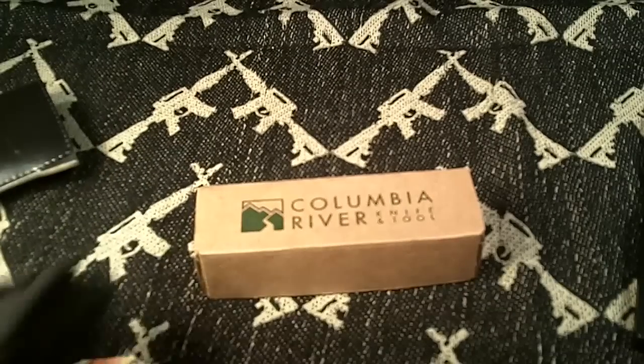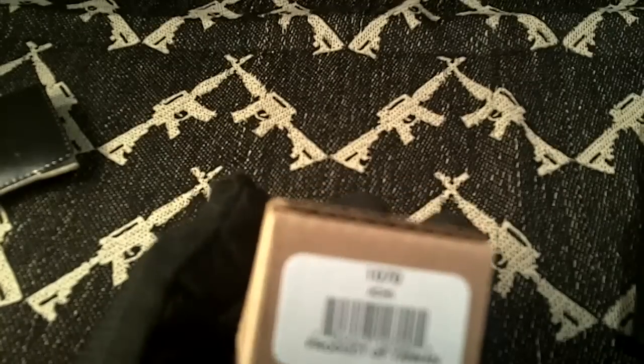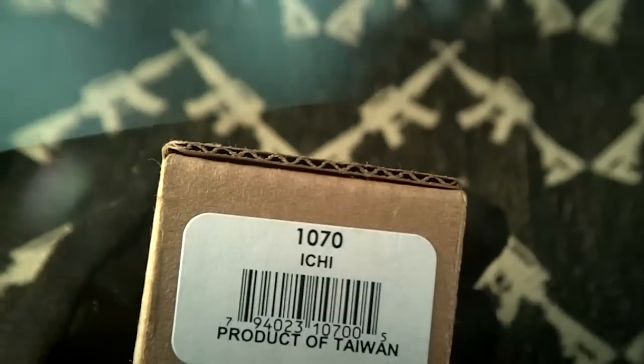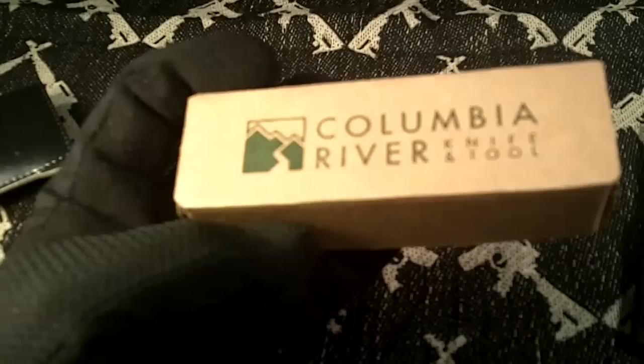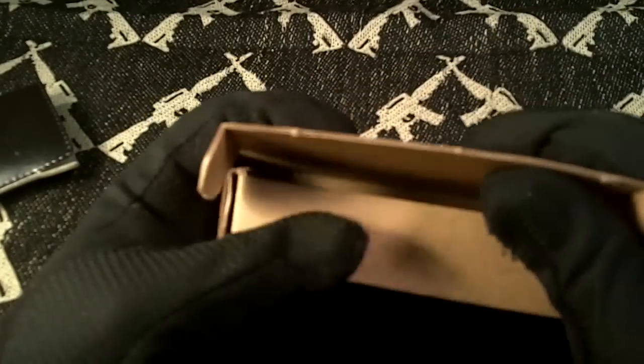Today I'm going to take a look at a CRKT knife called the Ichi. Ichi in Japanese means number one. Let's take a look at this little guy.